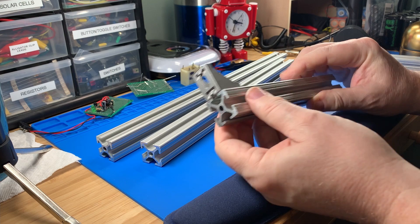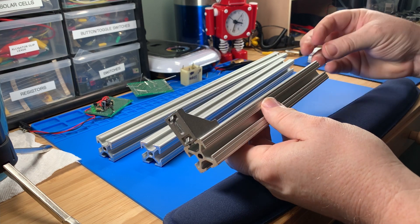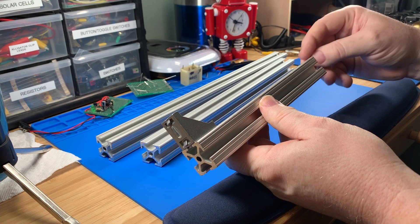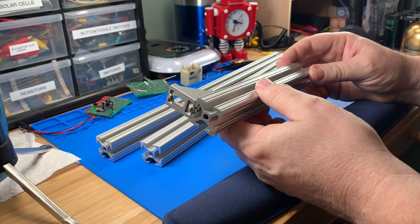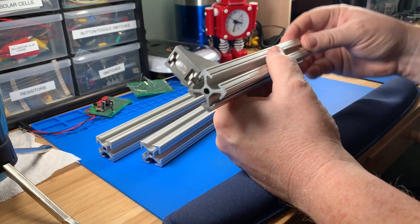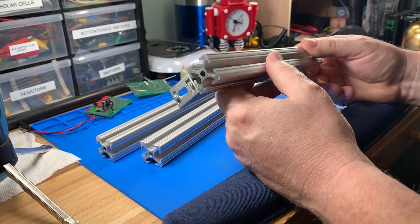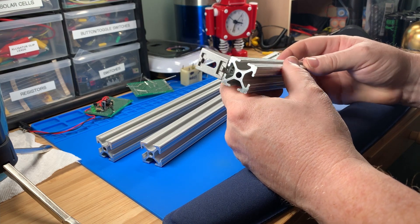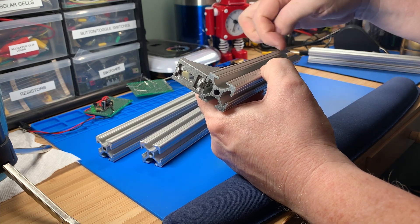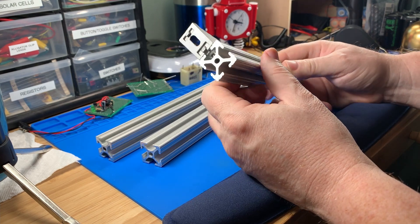I looked at plain bar aluminum and found you can get little plastic pieces that go inside the tubes to make joints and connectors. That seemed easy but wasn't very practical for a moving robot, because those joints would be flexing and they're only made out of plastic. I also considered tube aluminum with steel brackets, but that meant drilling a bunch of holes and dealing with bolts. Then I started looking at extruded aluminum.